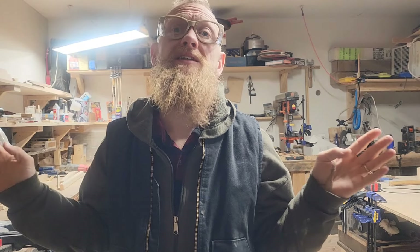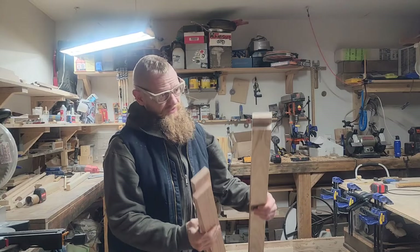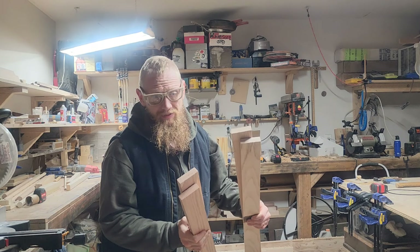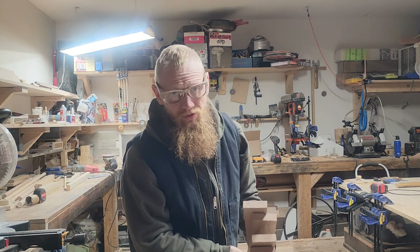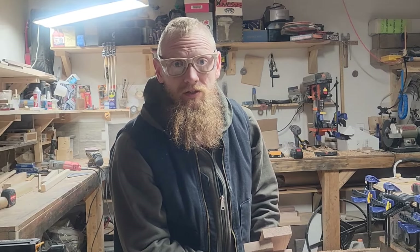I'm going to show you how to make the best artist wall easel. It'll last a lifetime and it's really not hard to make. However long you want to make it, it's going to change how much wood you get. I like to make them out of oak, walnut, or maple, but anything like poplar or pine would definitely work as well.